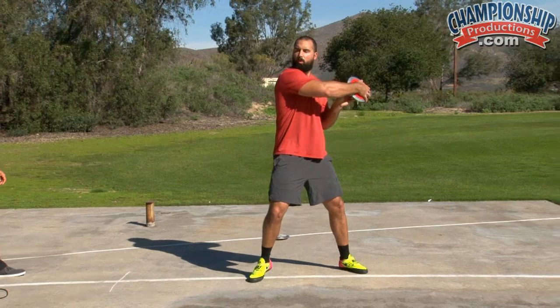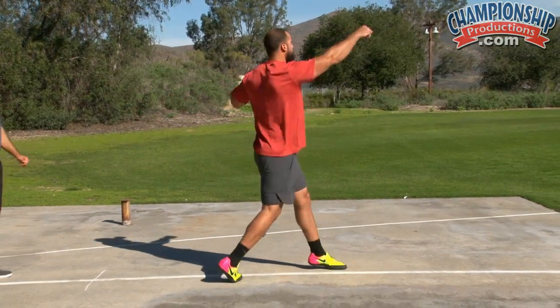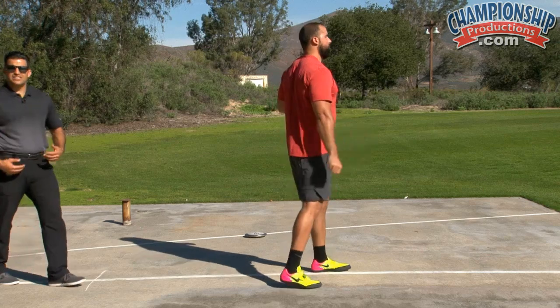Really notice how over the right leg that he is. And then up — really nice extension.